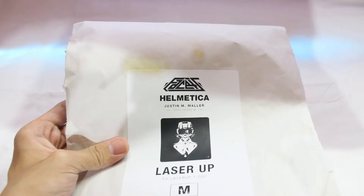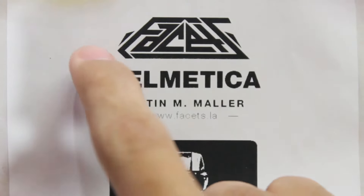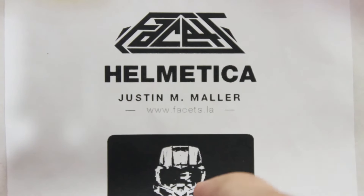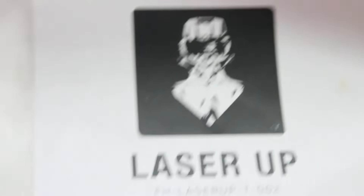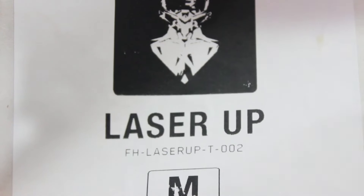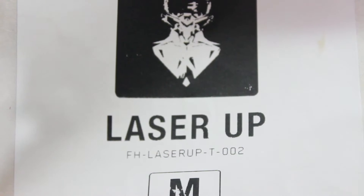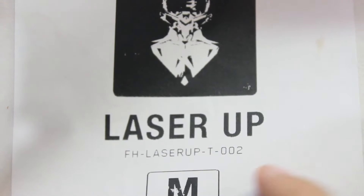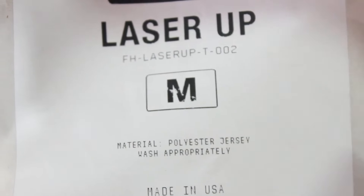There we go guys. As you can see, this is the logo, then we got 'Helmet Isha', 'Justin Maller', then we got another logo over here, then it says 'Laser Up'. So as I said, the name of the product is Laser Up. Then we got 'FH Laser Up' — this is kind of a model number I guess, so just leave it.